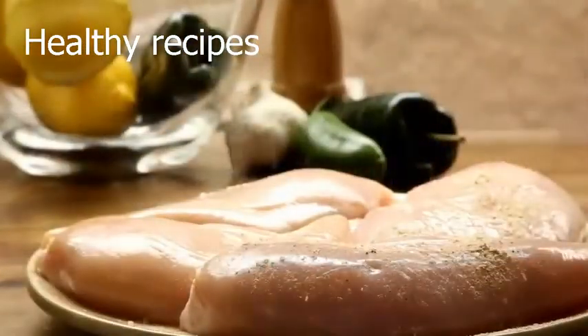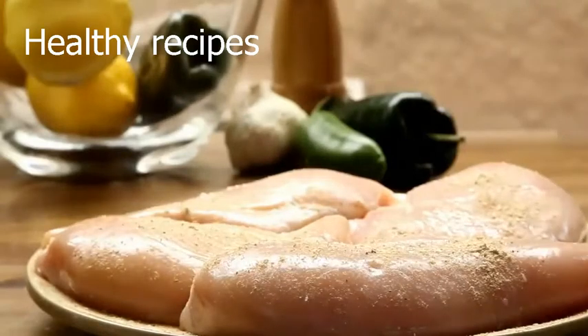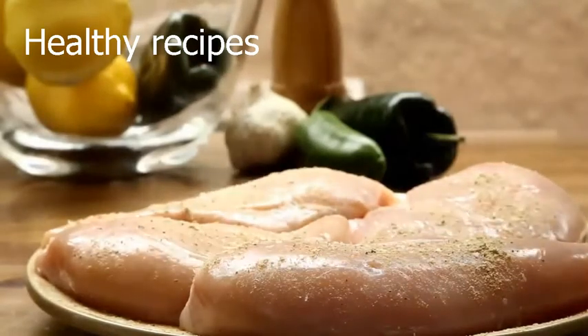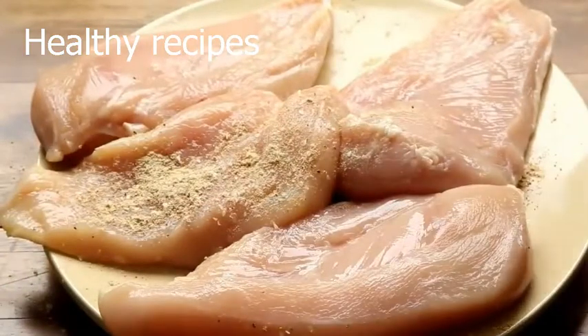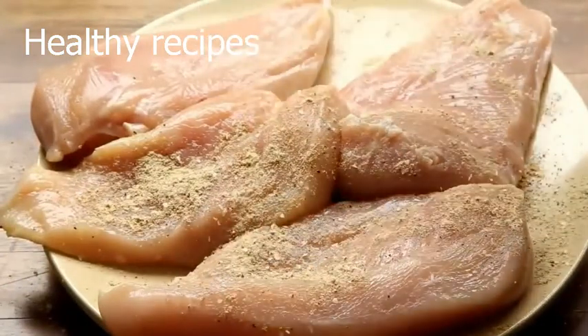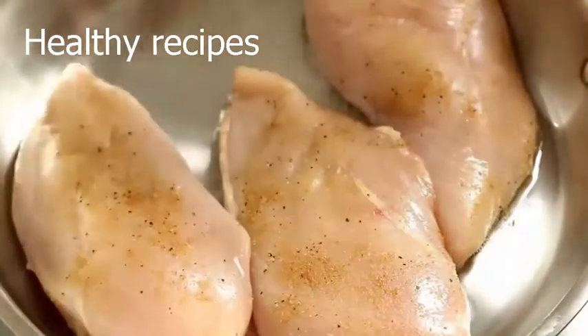We're going to use the seasoning on both sides of the chicken pieces, and then add them to the heated oil.